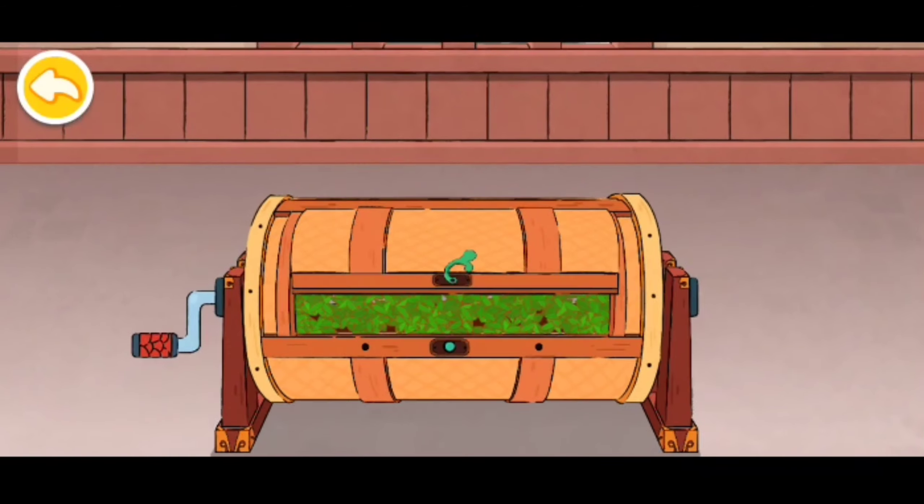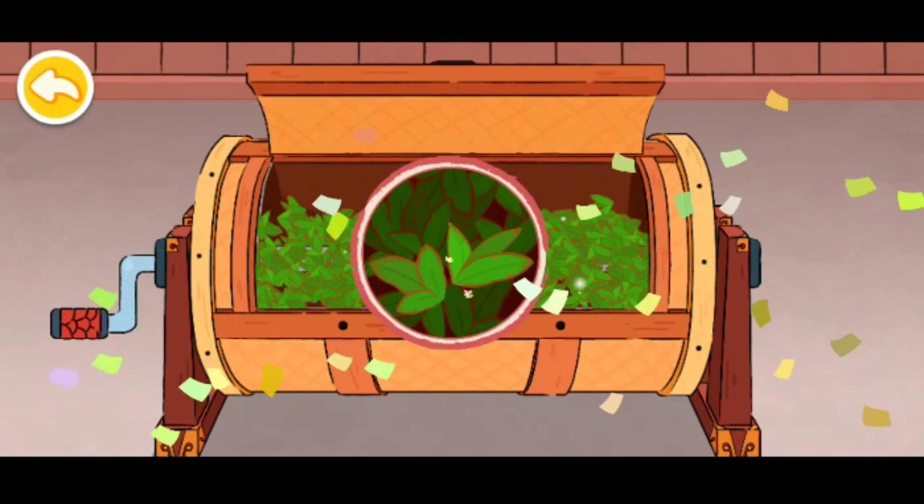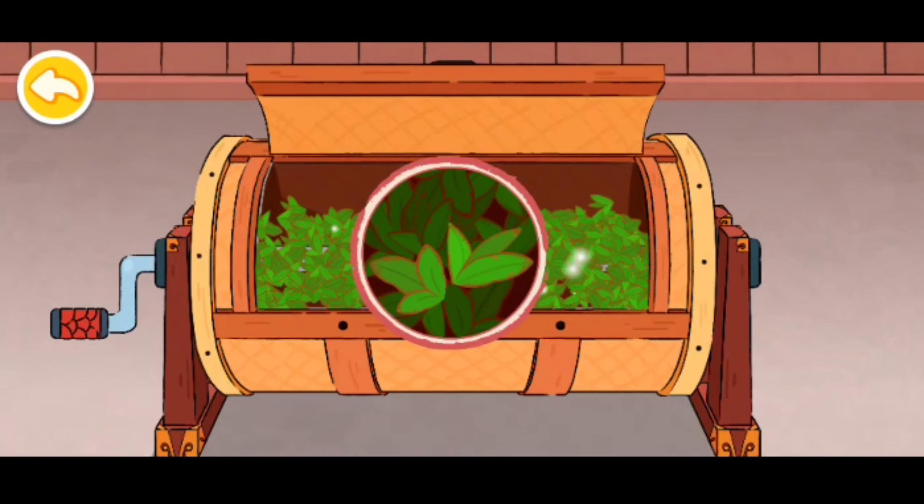Good job! The edges of the leaves appear red. The tea smells aromatic and sweet. Good job!